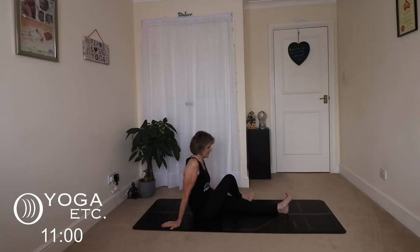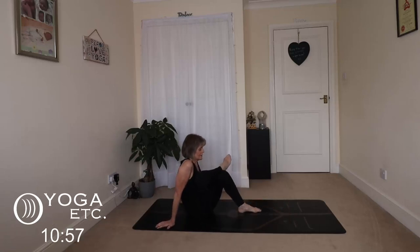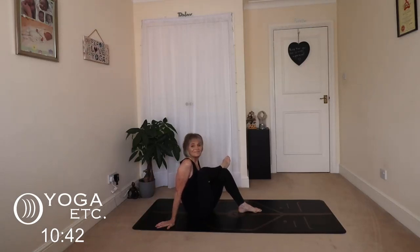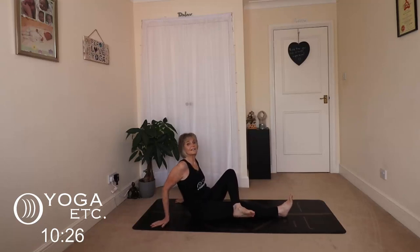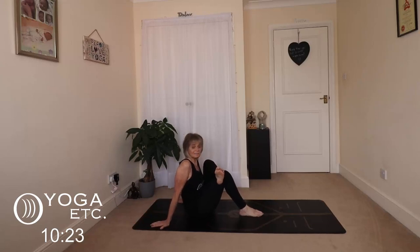Stretch those legs out, cross your right leg over the left, bring that left leg up, and just make sure you're drawing your chest up towards your thighs. Listen to your body — a little rock from side to side, nice hip release and stretch. Remember not to hold your breath. Slowly release. We'll do the other side: stretch those legs out, left ankle on right knee, bring that right leg up, and again just a gentle rock from side to side.